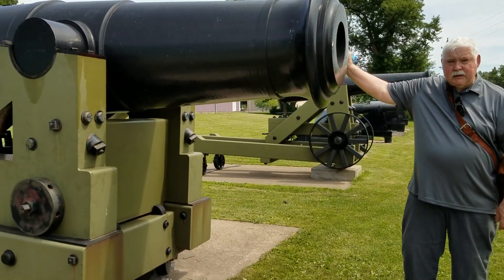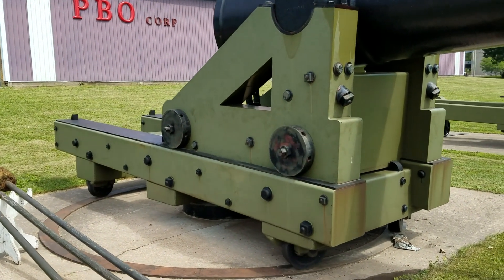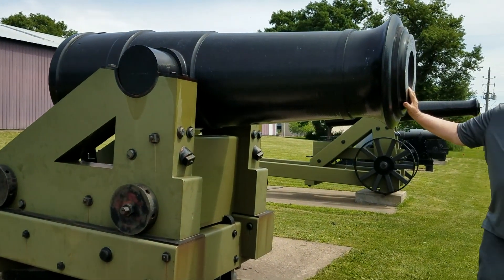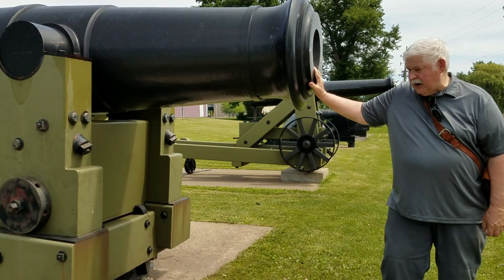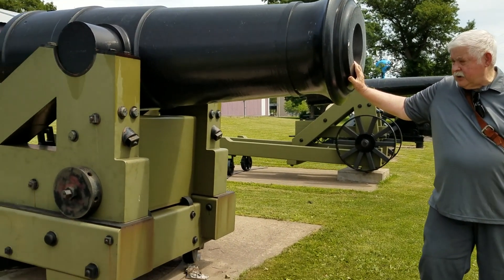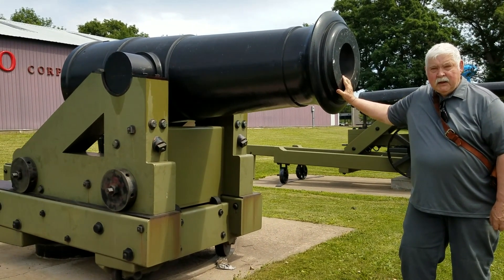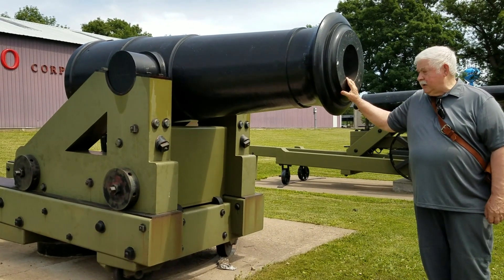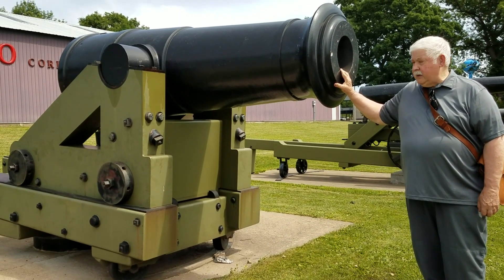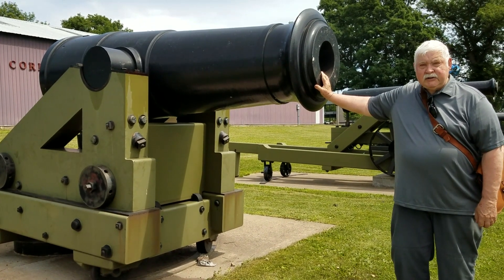The carriage it's on is called a center pintle columbiad carriage. That means the carriage pivots from the middle, and that means you can move the gun 360 degrees. The carriage sits on a chassis and skids on that chassis, and that's what checks the recoil. In order to move it back out from battery to load, you have to cantilever the axle — the four axles on there — and move the wheels with bars and move it to the rear, then chock it. Then they load it, un-chock it, and roll it to the front. That puts the barrel in the embrasure ready for firing.